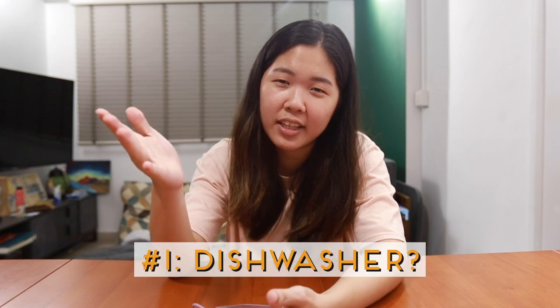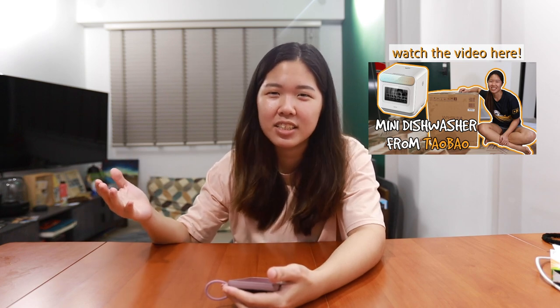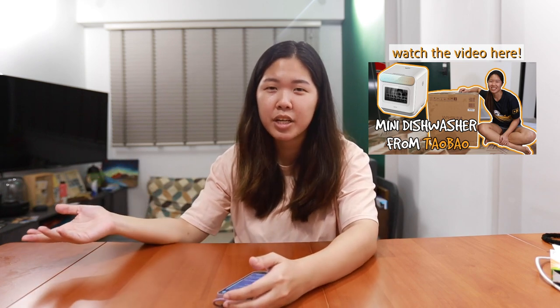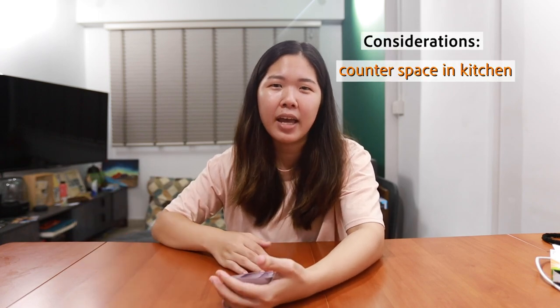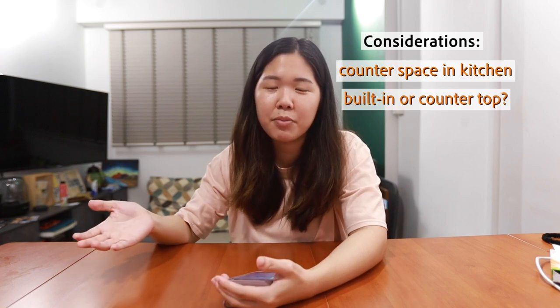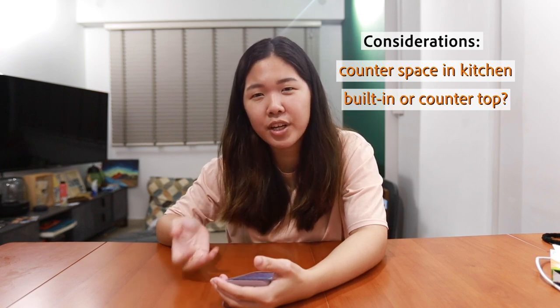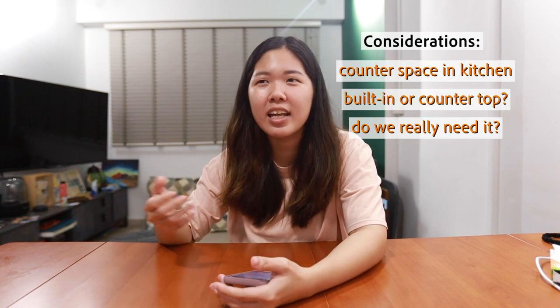Okay, let's start. The very first question to ask yourself is: do you want or need a dishwasher? This is very debatable, especially in Asian society. If you've seen our previous video, we actually got a countertop dishwasher. It was a difficult decision because our house is three-room, so counter space is already limited, and because renovation was done we couldn't get a built-in one. The main reason we really wanted to buy it was because we frequently host friends and family.